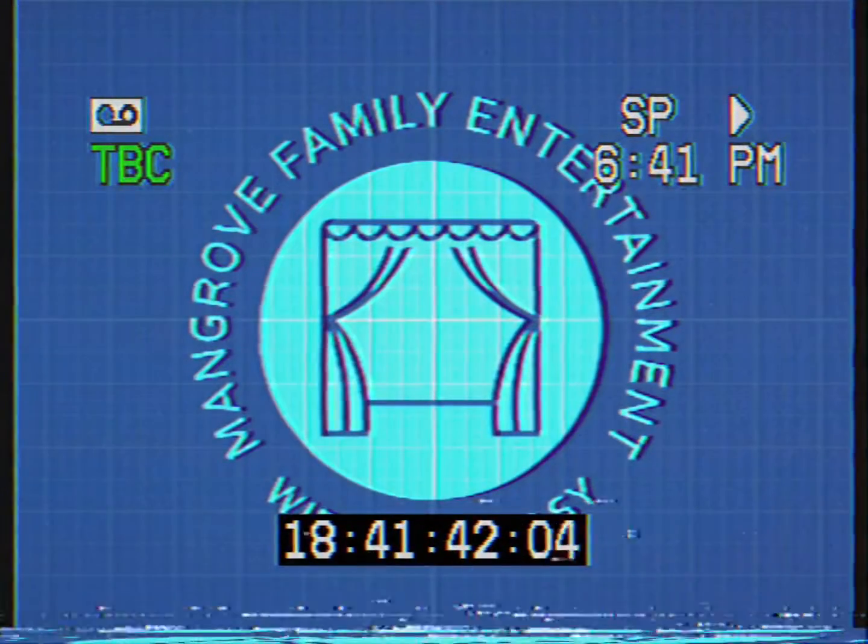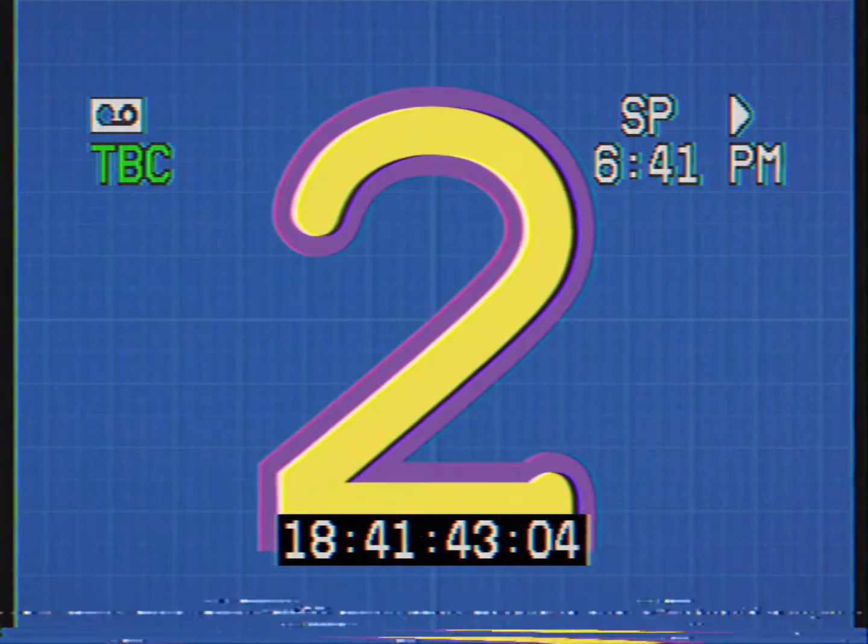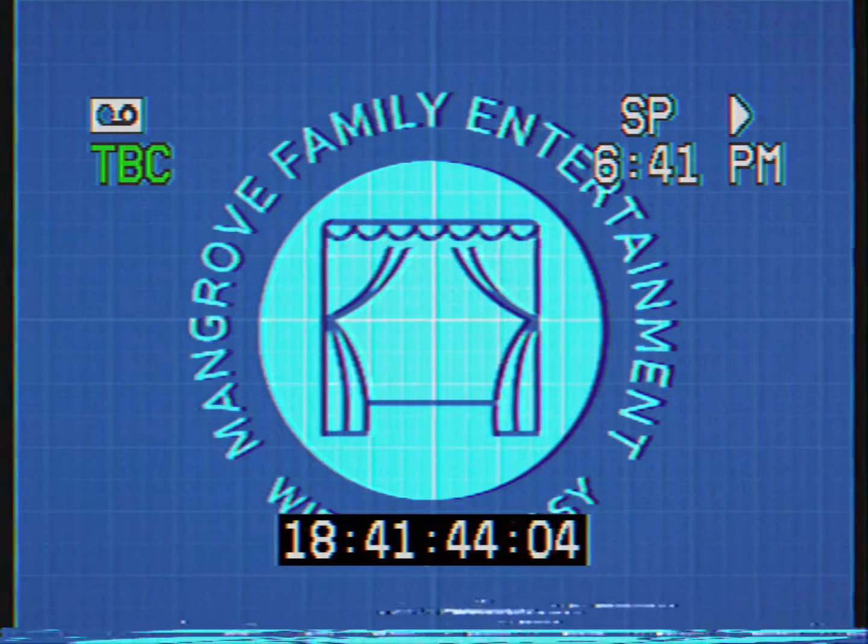Audio test complete. Please insert part two to continue. And thank you for working with us at MFE.